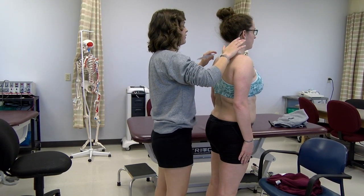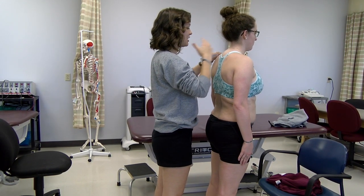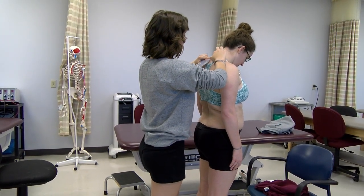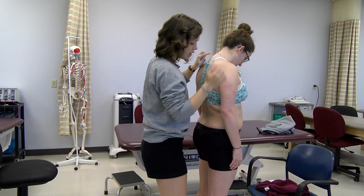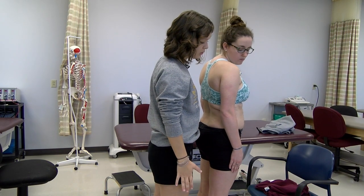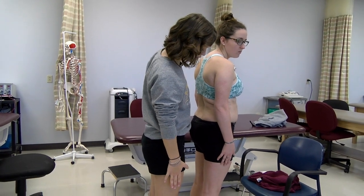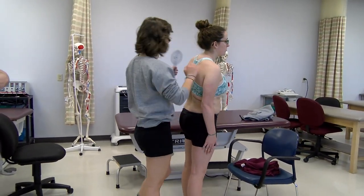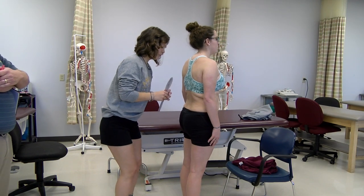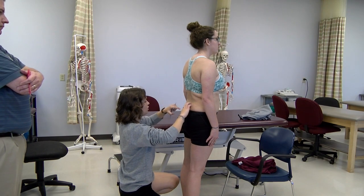Morgan, if you'll bend your neck down, bring your chin towards your chest. The motion I want you to do is I want you to bring your right fingers down your leg — just slide it down. Next time we'll see you use inclinometers to measure the thoracolumbar lateral bending extension.